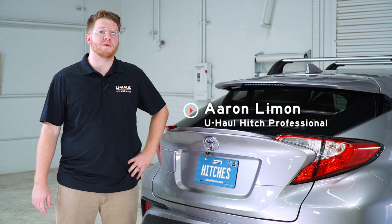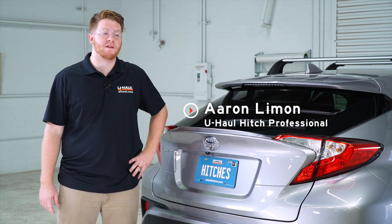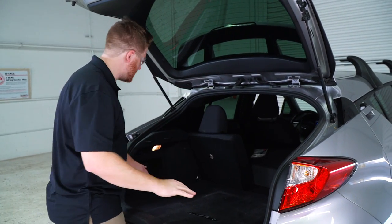If you're going to tow a trailer with your Toyota CHR, you're going to need trailer wiring — it's required by law. Let's break down that install. This can be a more difficult install, so you want to make sure that you have enough time to do it.